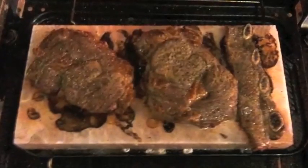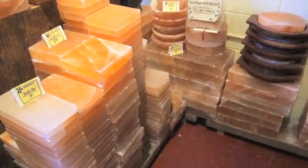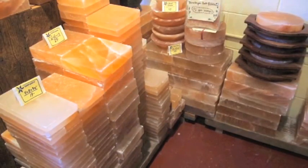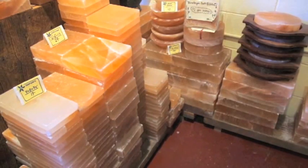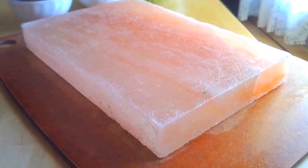Himalayan salt blocks can take a lot of heat, so they can really cook food very well when you place it on the stove or the grill. It's excellent for cooking fish, chicken, meat, even vegetables.